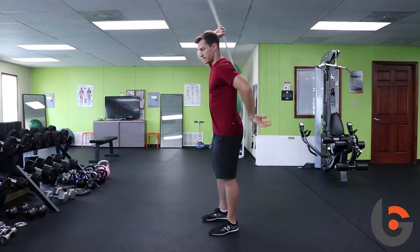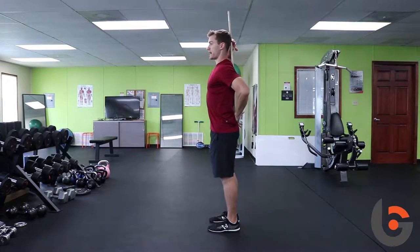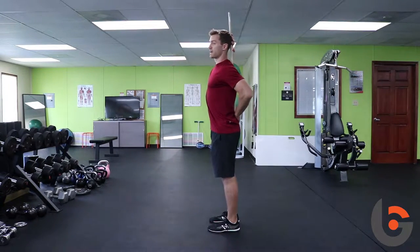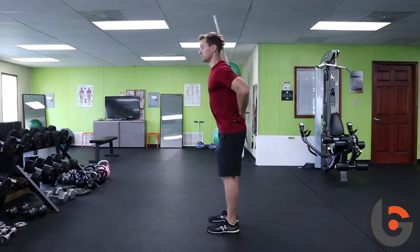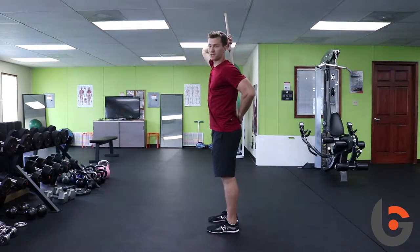So what the hip hinge looks like, and how we teach it, is we're going to use a stick or a dowel rod right on our back. We're going to have it on the back of our head, in between our shoulder blades, and right on our tailbone. It has to have those three points of contact the whole time. If we lose any of those three points of contact here on my neck, that means I'm bending through my spine and I'm not using my hips.